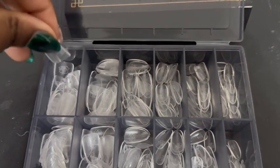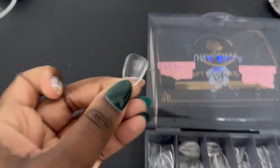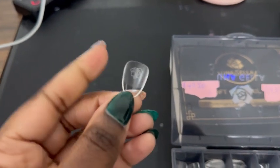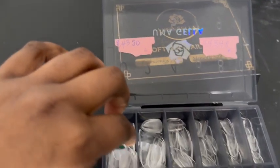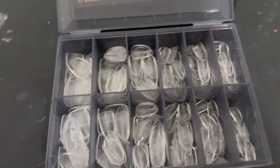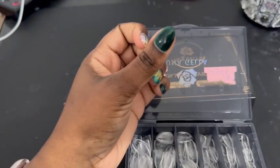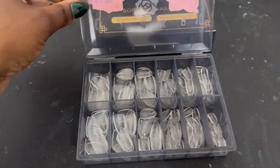What I love about them is they are pre-etched here — you can kind of see it. I like to go ahead and etch them again, but you do you, boo. They did the hard work for you and you won't see that etch, as you can see. I even have a clear one on — you won't see it through your nails.